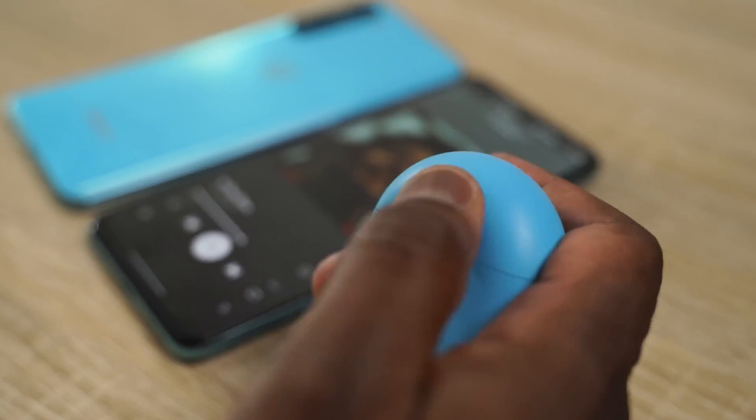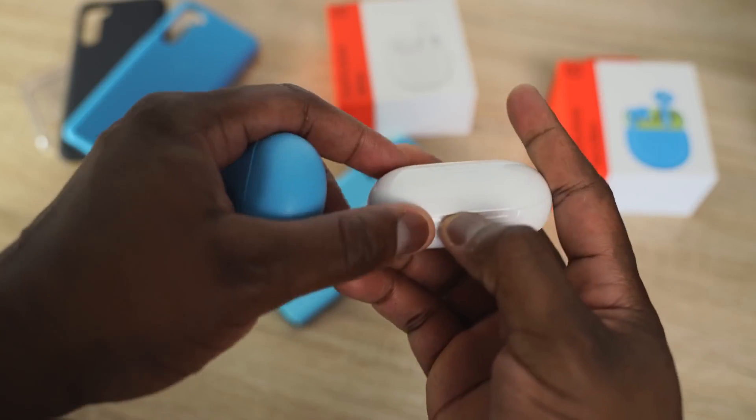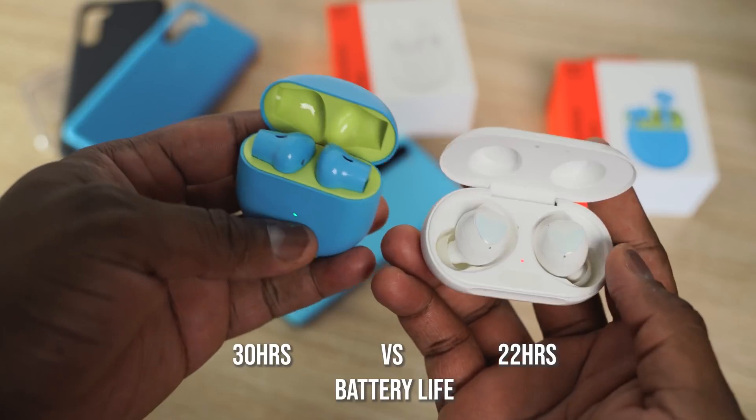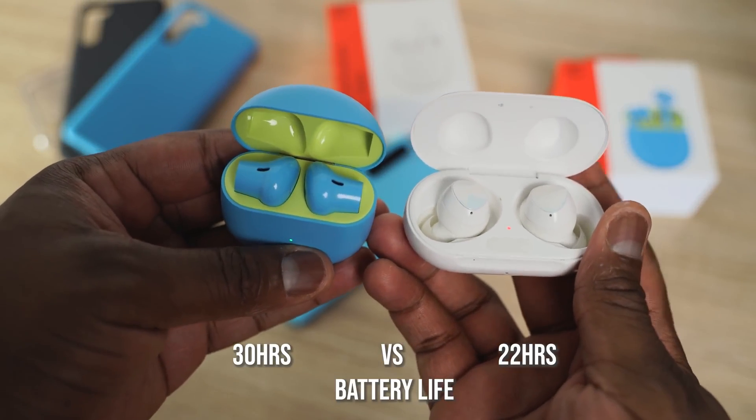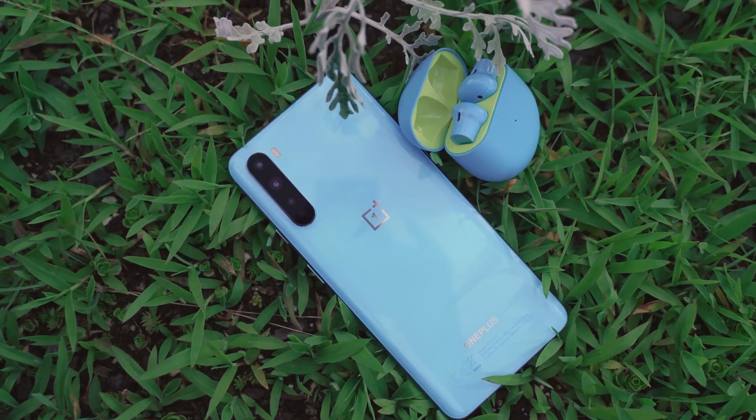Comparing to the Galaxy Buds, let's start with battery life. The OnePlus Buds offer 30 hours total while the Galaxy Buds are 22 hours — the OnePlus clearly wins there. And the OnePlus Buds also have the benefit of 10 minutes of charge giving you 10 hours of usage, compared to just one hour of usage on the Galaxy Buds. That's a big win for the OnePlus Buds.